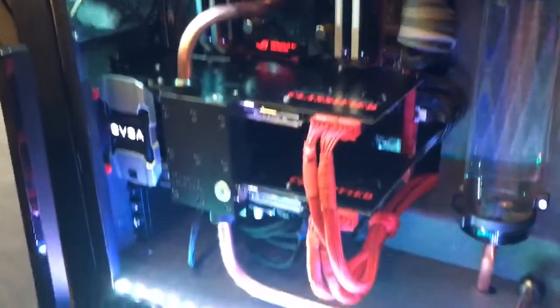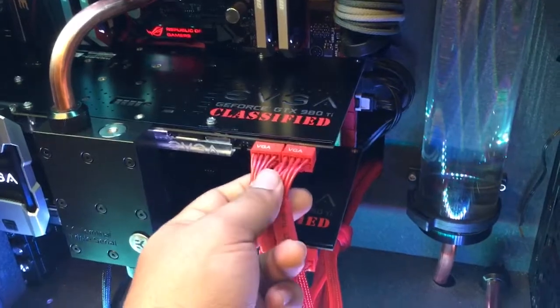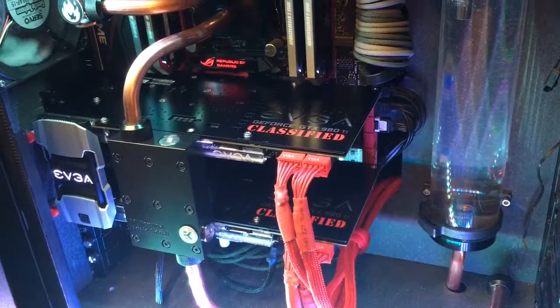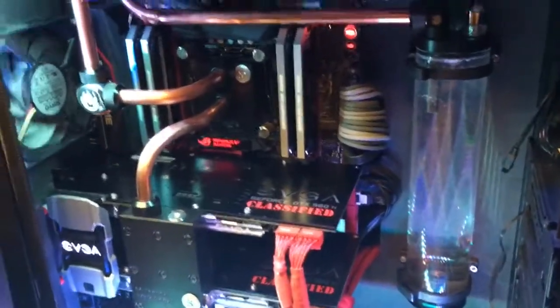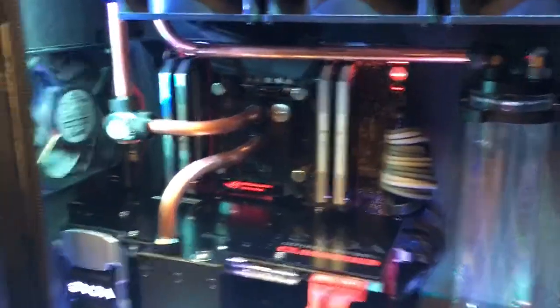At the time of filming, I haven't had time to sleeve the PCI cables, so that's why they look like that. I just haven't had time with family, work, and whatnot.